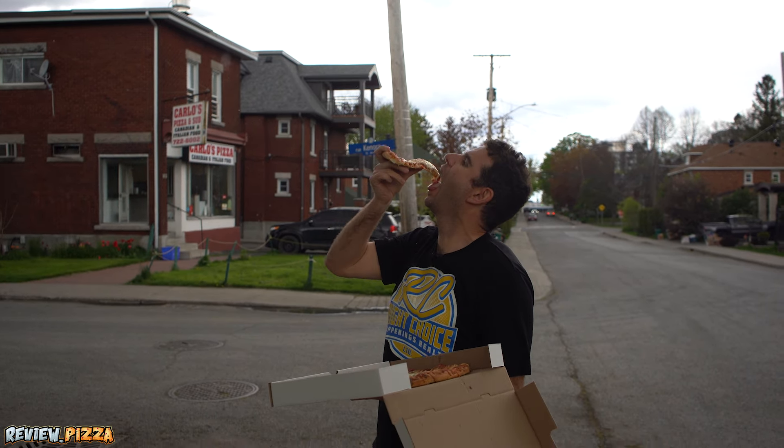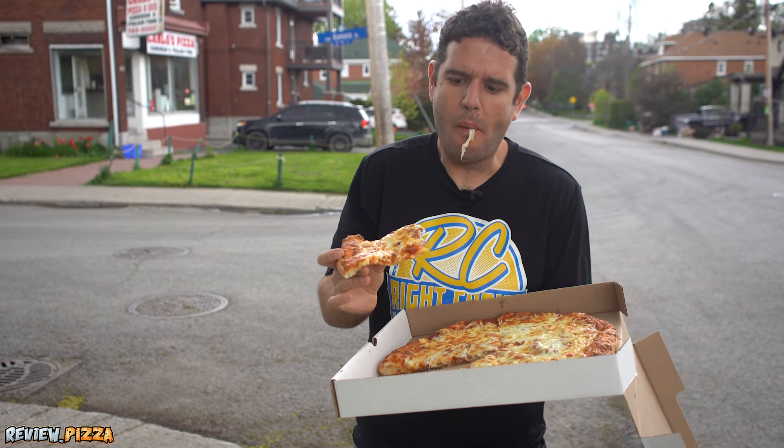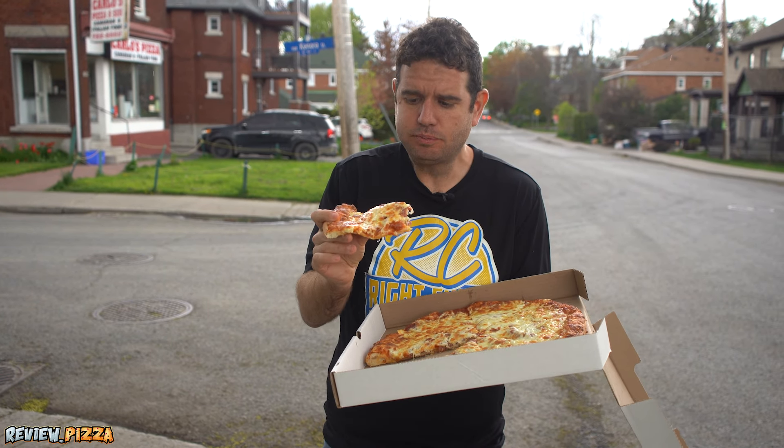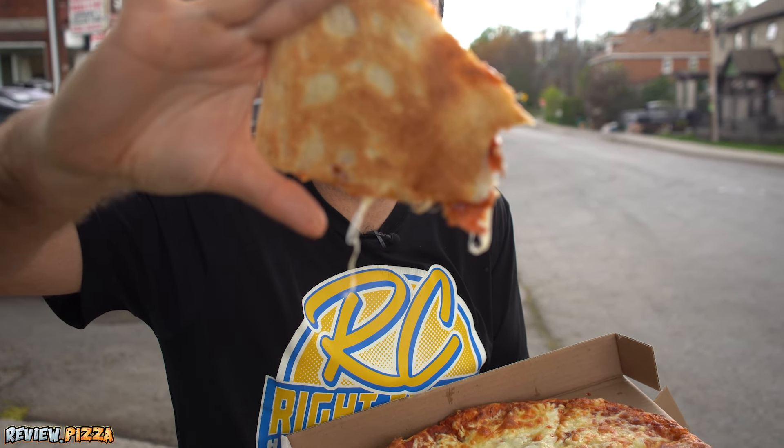Let's take a peek underneath. Light browning. Super cheesy — super, super cheesy. A little look underneath that.